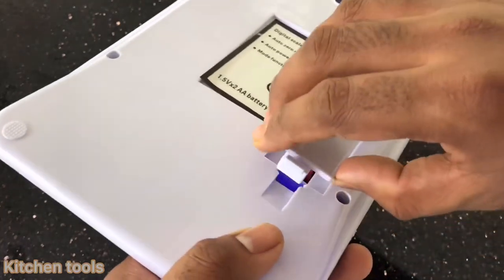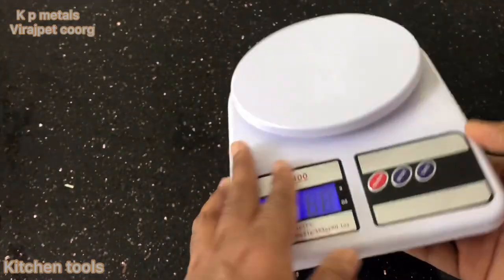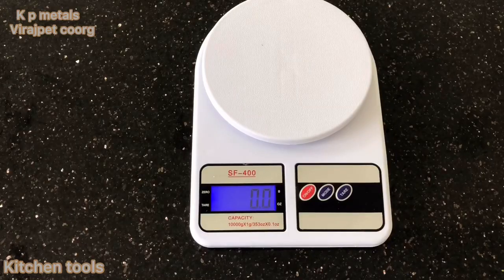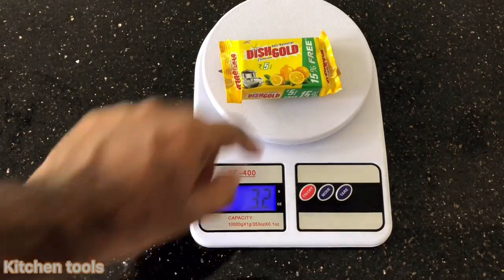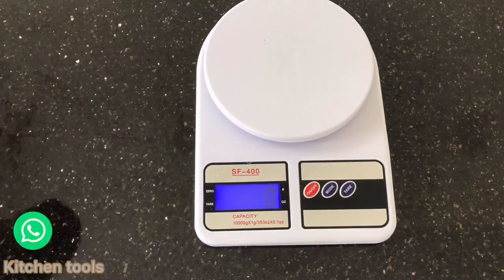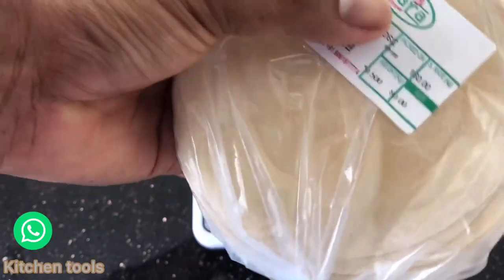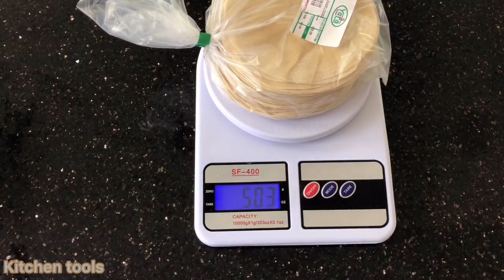The capacity is 10 kg. We can use up to 10 kg. Here the display shows 91 grams, and this reading is 53 grams.